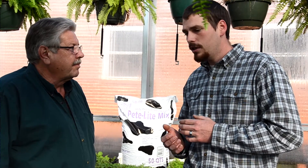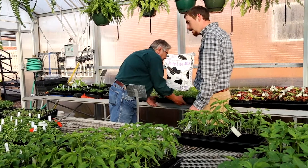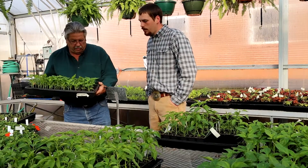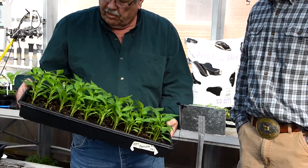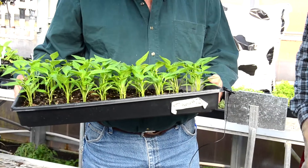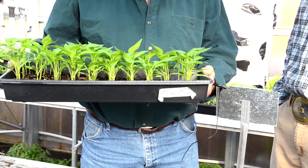We plant the seeds in flats just like this. We don't use any germination mats or anything to aid in that. We plant 100 seeds per flat — 10 rows of 10 seeds per row — and that's easy for the students to keep track of. And as you can see from our peppers here, we've had pretty good success with it. These are a little past when we would normally transplant them, but we're getting ready to do that in the next couple days.